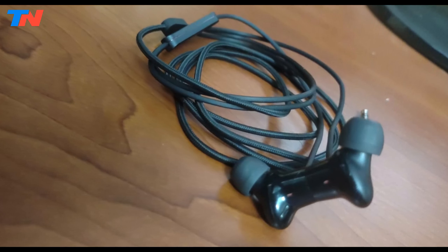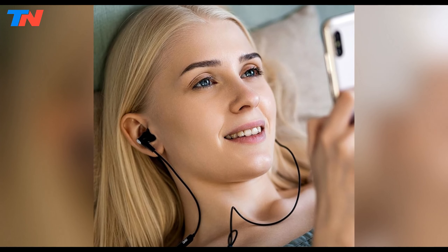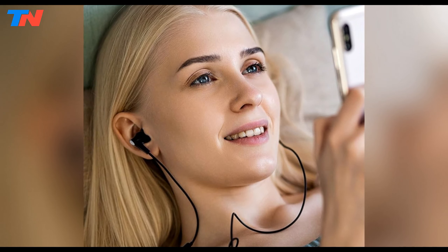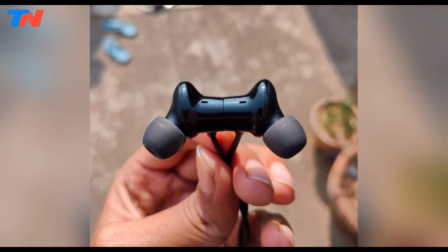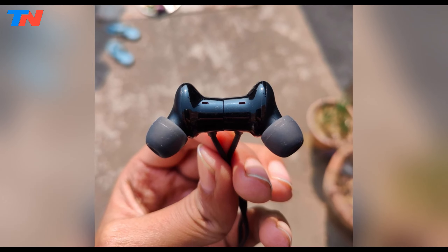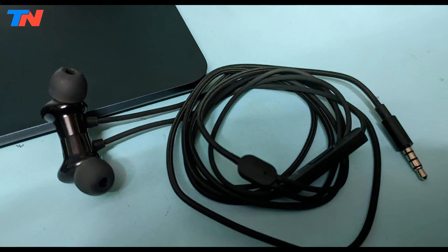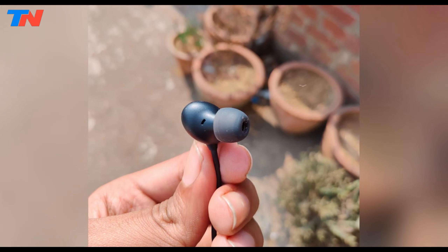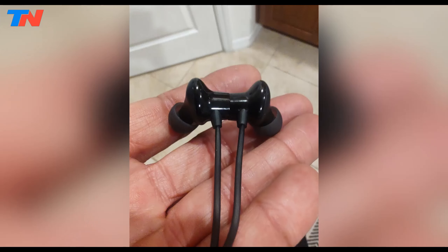The Nord wired earphones are versatile, connecting seamlessly with laptops, gaming consoles, and of course OnePlus Nord phones. Their three pairs of interchangeable silicone ear tips ensure a customized fit for optimal comfort. Designed as an affordable audio solution alongside the OnePlus Nord smartphone, these earphones offer excellent value with their high-quality sound and durable construction. The IPX4 rating safeguards against water splashes, though submerging them is not advisable.